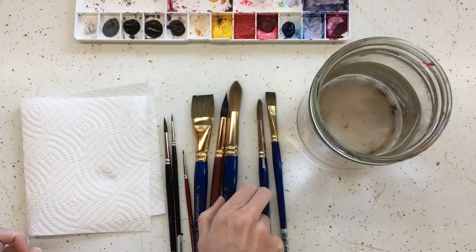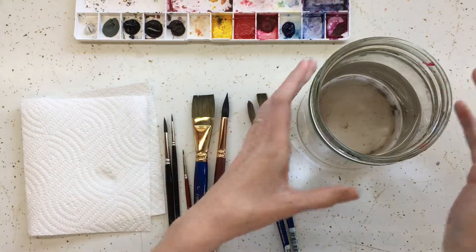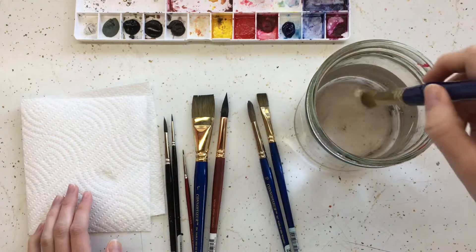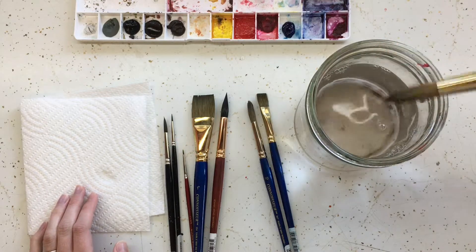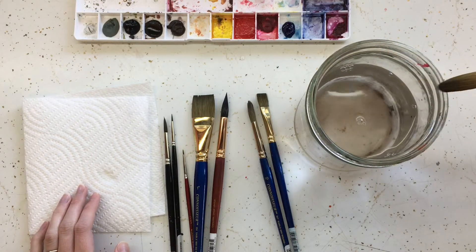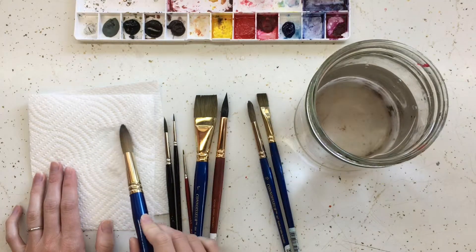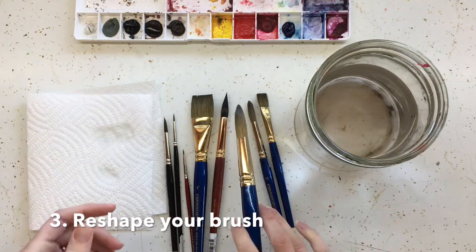You also don't use soap in them — you don't need to. Watercolor just rinses out. Get a jar of water; I like using this little peanut butter jar. You can use a cup and just twirl your brush in the water. You can tap some of the water off on the edge, and then if you want you can dry the tip with a paper towel. Just make sure to reshape your brush and be gentle with it.